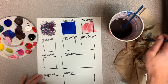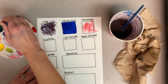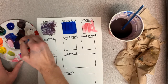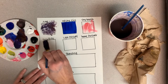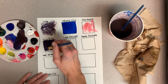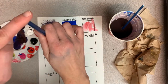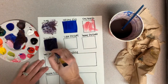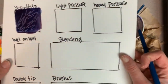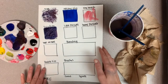Sgraffito is basically scratching into paint. Pick a color — I'll do blue and maybe pick up a little red to get some purple. Go ahead and paint first, then take the back of your brush, flip it over, and draw into the wet paint. Pretty cool — it's great for any types of textures you might want to create, or even writing words into your work.